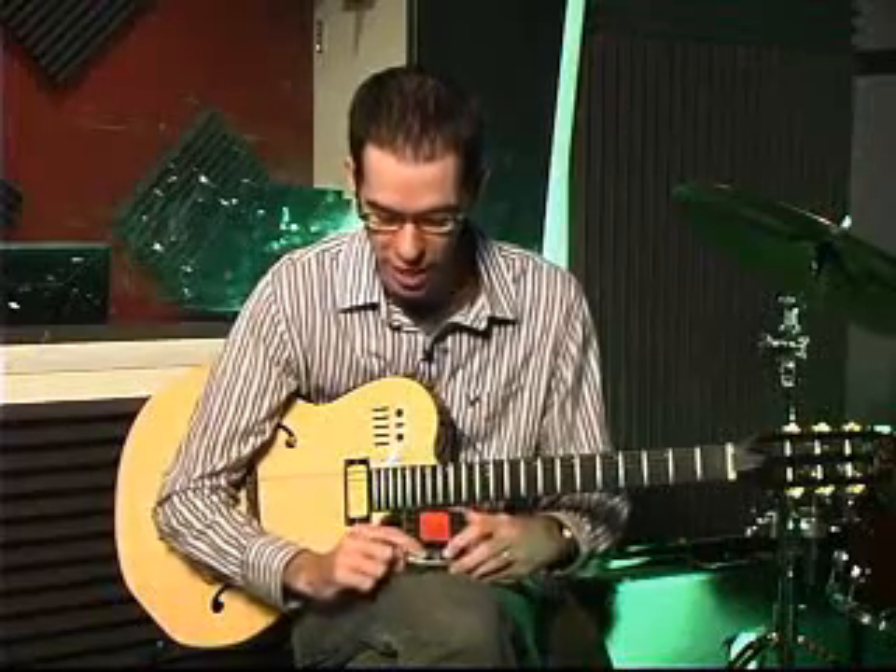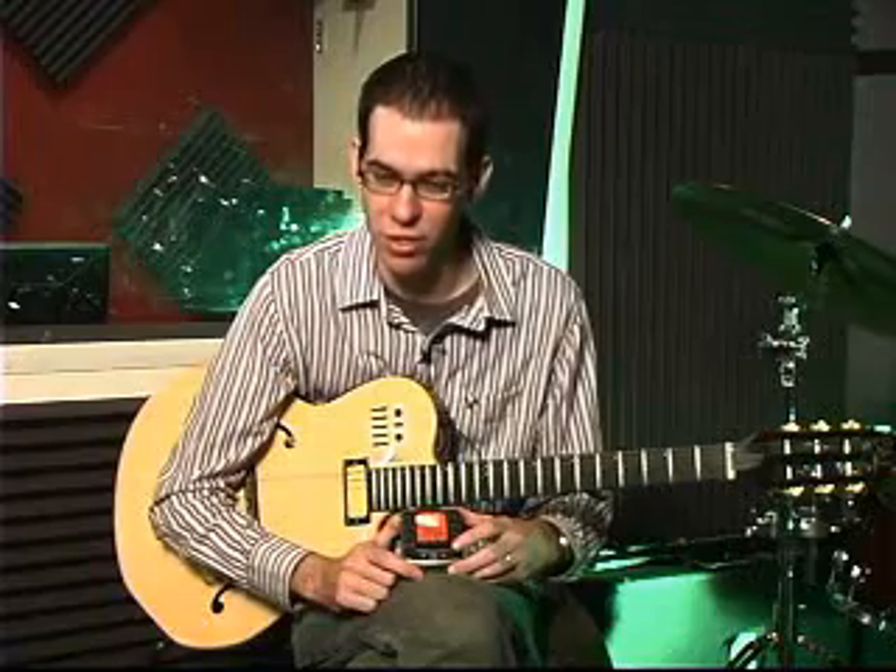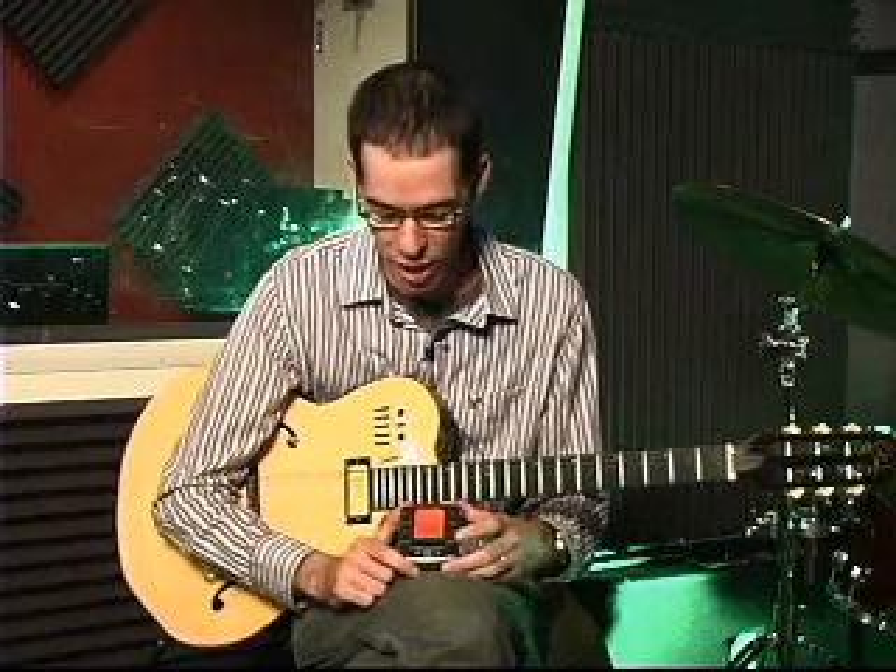Hold down the up and down buttons together and it backlights for stage use, so you can keep this in your gig bag. You need to reference a chord, tune yourself up, get a quick metronome click — it really is your one-stop source for tuning, metronome, and guitar chord knowledge. That's the Planet Waves Chordmaster Tuner Metronome.